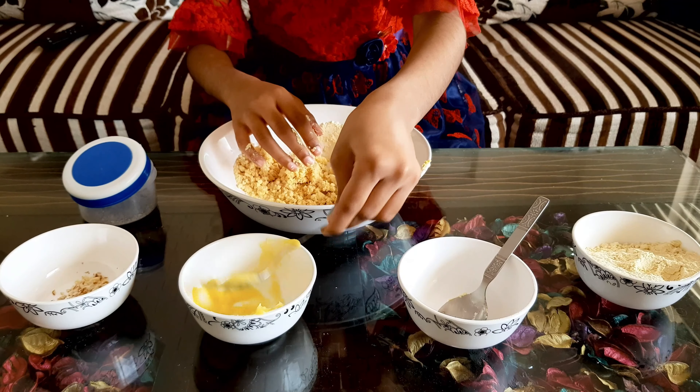Now I'm going to add some ghee too. The consistency should be like you can hold a ladoo — like this. It should be like a dough.